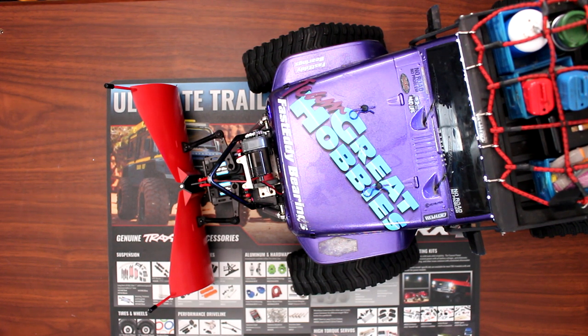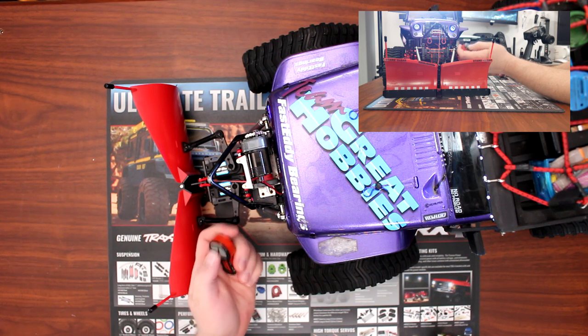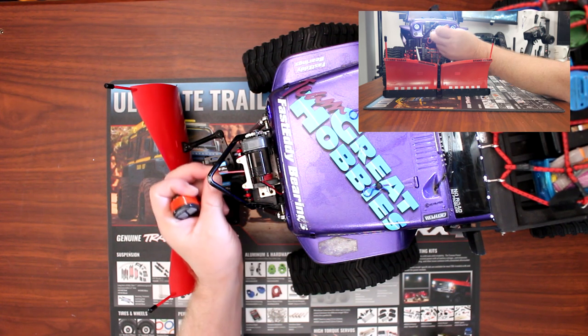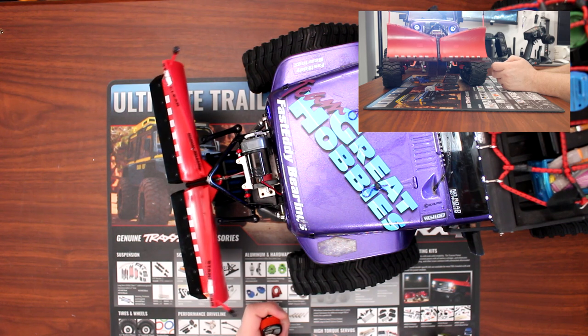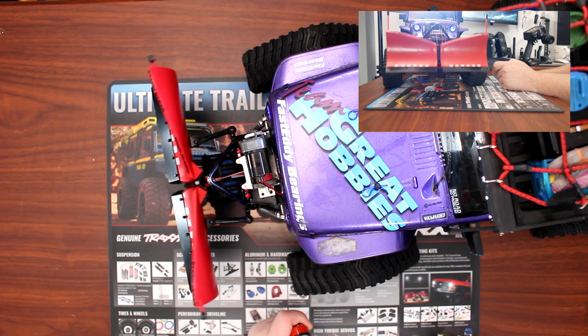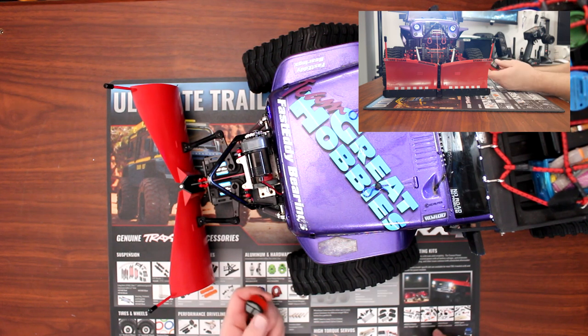With an external button on the remote itself, we can control the plow up and down. She goes up to maximum height, and when you're dropping her down, you don't want it to come out too much. Now you're physically plowing — just use up and down when you need it.